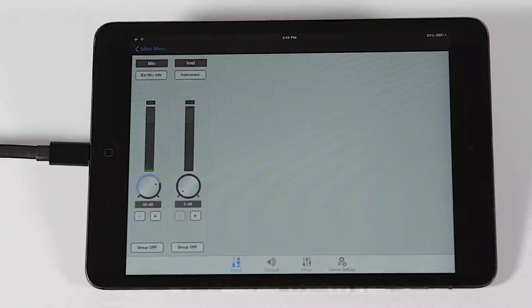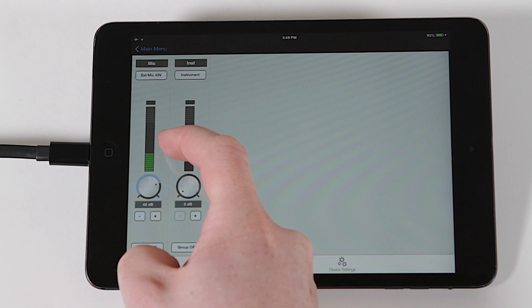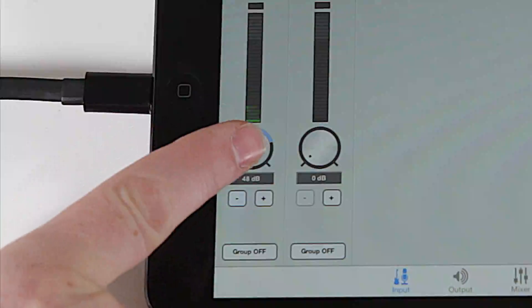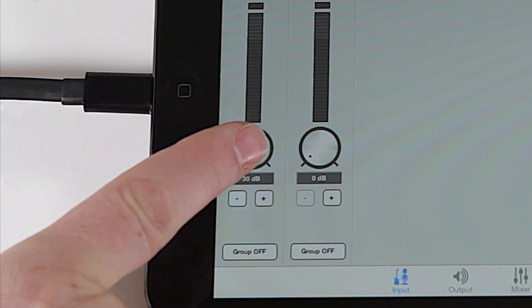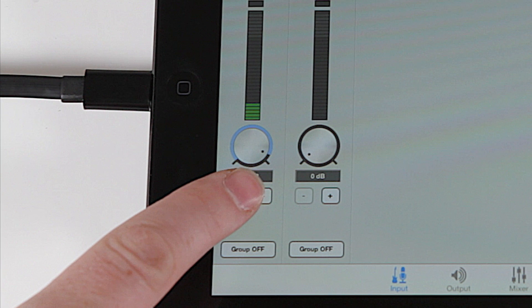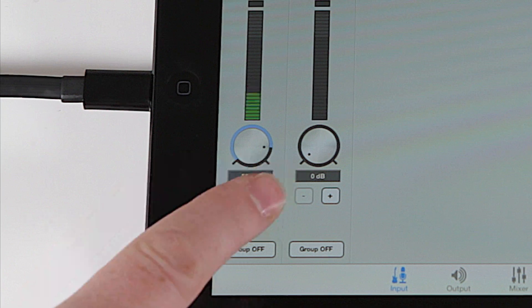Now when you play or sing into the mic, the level meter on this channel should move with the signal. Adjust the sensitivity of the microphone by touching your finger to the gain knob and dragging up or down. You can also tap the plus or minus buttons at the bottom to make a fine adjustment in one decibel increments.